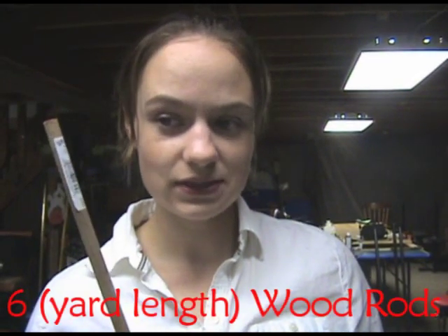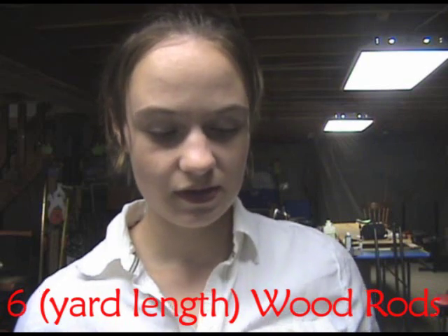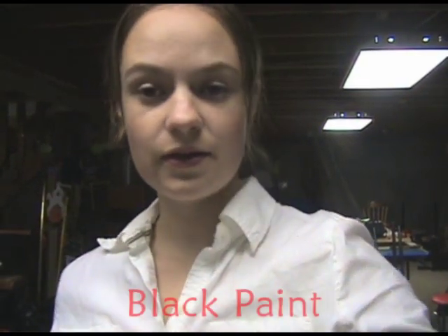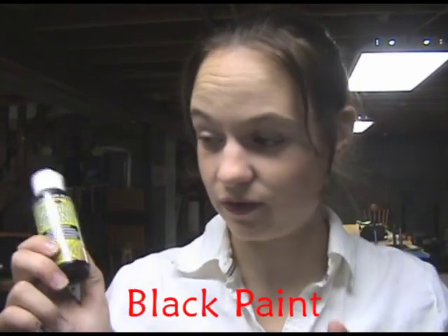You will need wood rods from the craft store. They are about $0.60 each and you will need 6 of those, so that's about $3.00. You will need black paint that I also got at the craft store. It's about $3.00 for these but I got them with a coupon so this one bottle came out to be $1.50. And it goes a long way — it will cover the entire gate plus many more with just this one little bottle.